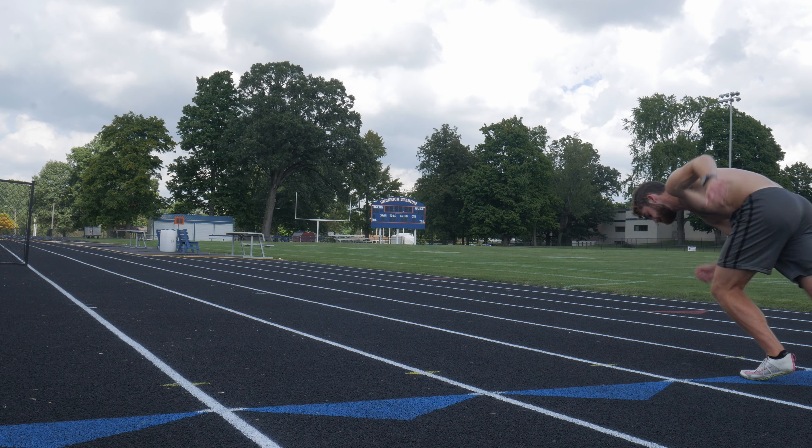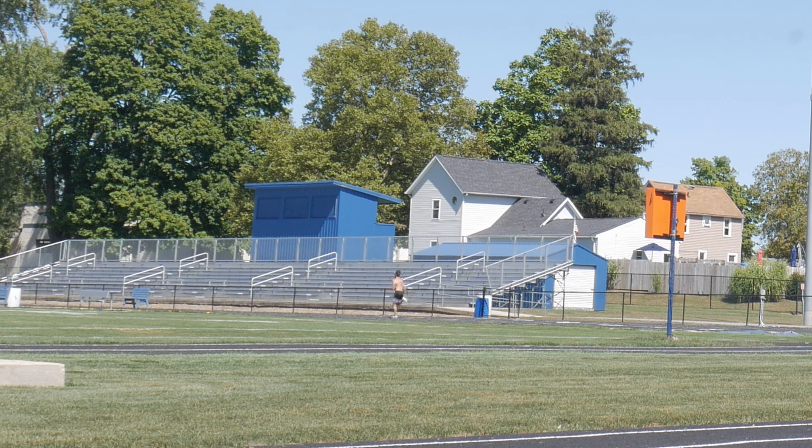In this episode, I do speed endurance, acceleration, special endurance, power training, and more.